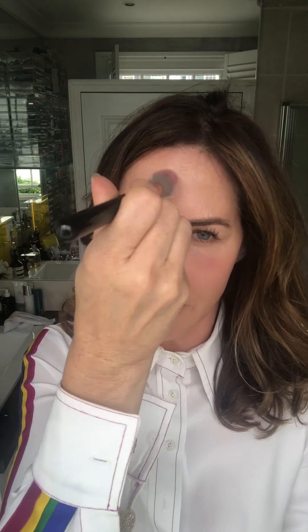Next up brows. I'm using Benefit because we are bringing out a brow soon, but I'm just going to chase the shape of my brow and put a little bit on like that. Next up face finish — this will mattify areas where I'm a bit shiny, so I'll go under my eye, on my forehead but mainly around my brow area, then my chin and around my nose. It's a hot day today.